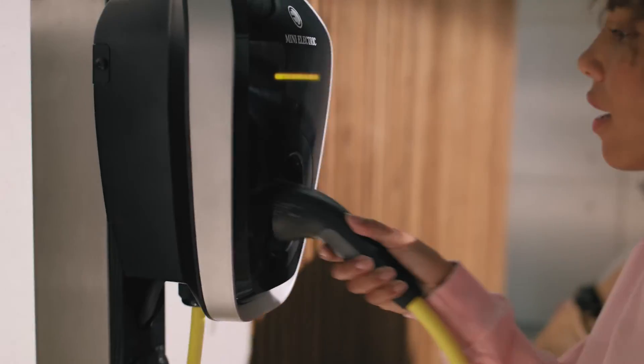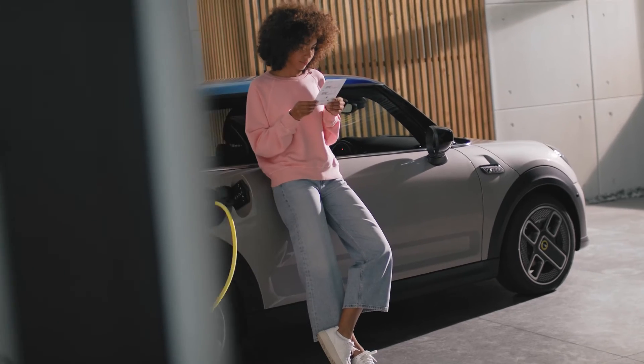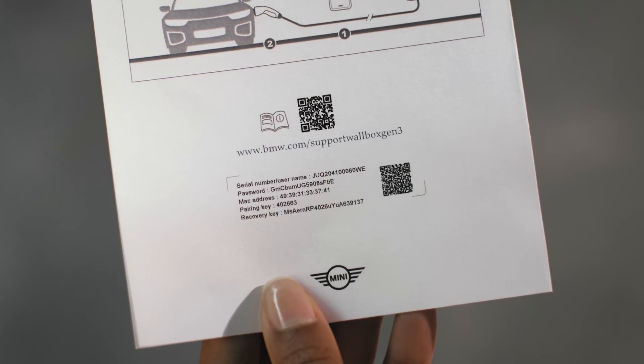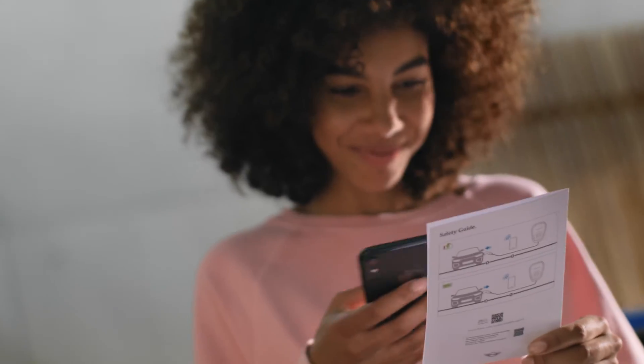Unplug the charging cable from your MINI, hang it on the cable holder, and plug it back into the MINI Wallbox. Please check the included safety guide for more details. A QR code is available for further information.